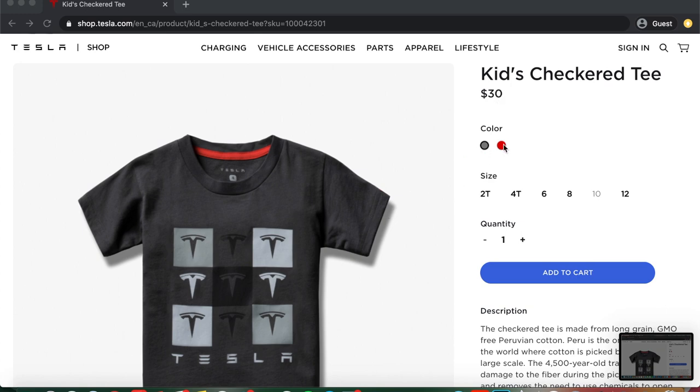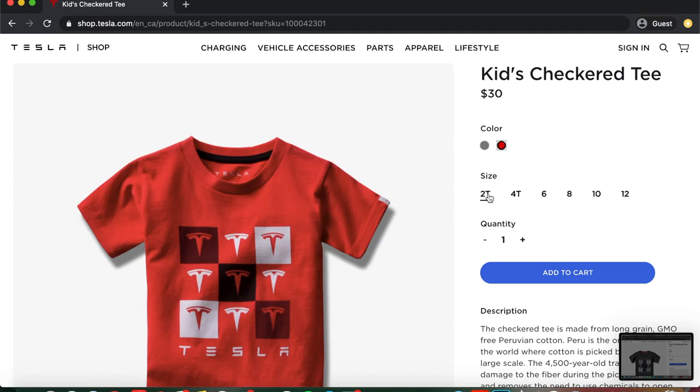You can get it in dark grey and you can get it in red, which is the one that I got. And you can get it in a few sizes: 2T, 4T, 6, 8, 10, and 12.